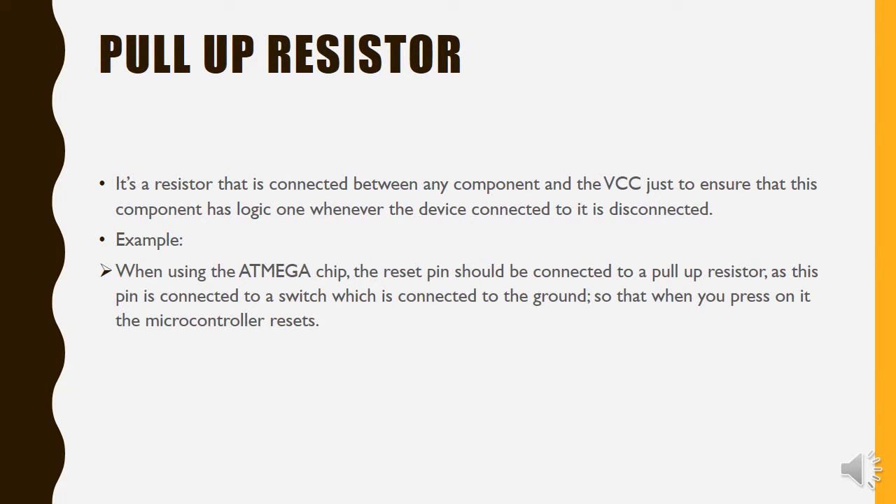Moving on to the pull-up resistor, it's pretty much similar to the pull-down resistor, except that the pull-up resistor is a resistor that is connected to the VCC, not the ground. It ensures that the component has logic one, or logic high, whenever the device connected to it is disconnected. An example for this is the ATMega chip.